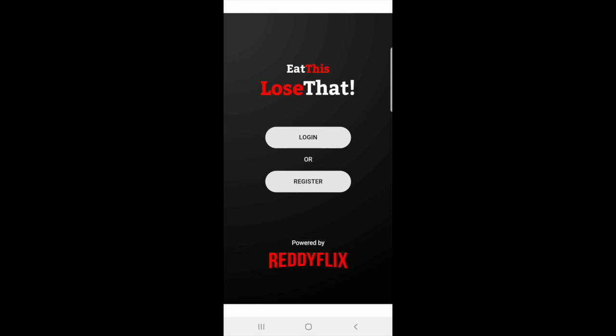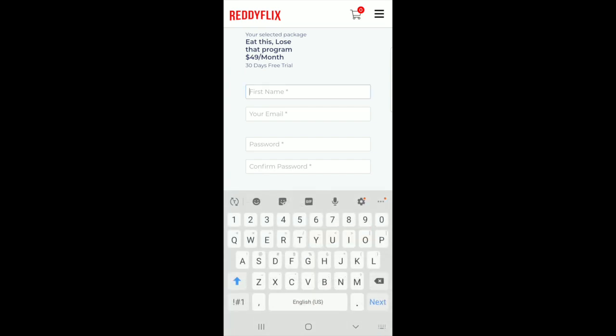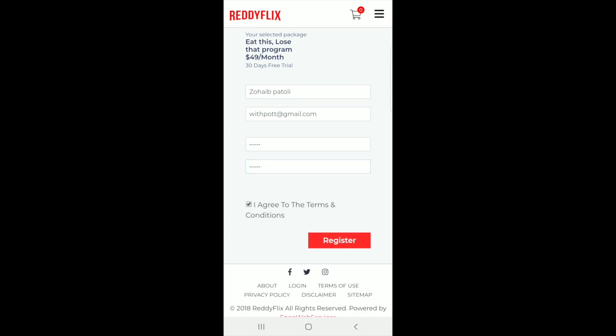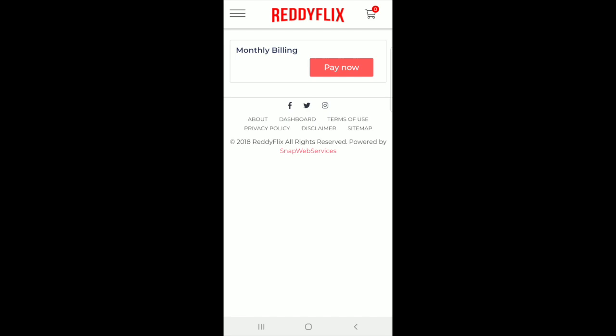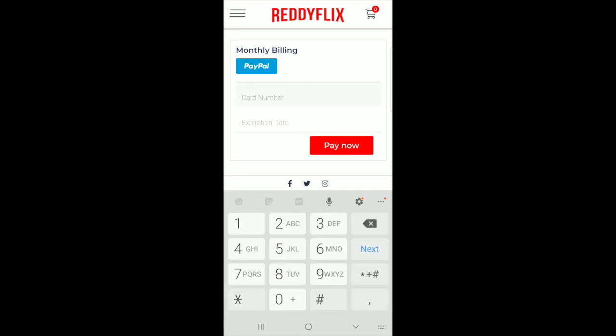And if you don't have a login for both ReadyFlex or Eat This Lose That, you can just go ahead and press Register right here. The first 30 days are free and after that it's $49 a month. So all you're going to do is go ahead and put your name, your email address, and a password you can remember. After that it's going to ask you for your monthly billings and you will not be charged until after the 30-day free trial, so go ahead and put your credit card information and pay now.